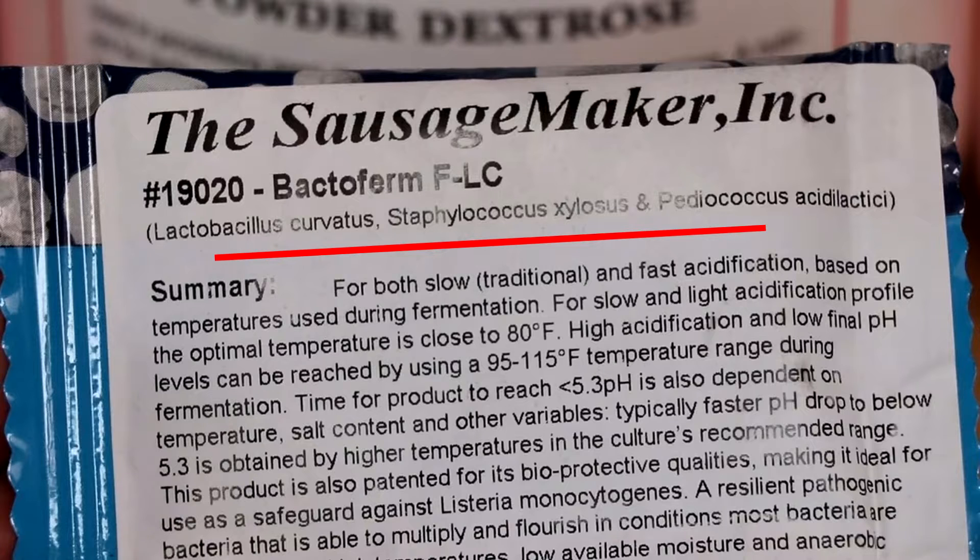Notice that there are three types of bacteria in this culture. You have a lactobacillus, a staphylococcus, and a pediococcus strain. The lactobacillus strain and the pediococcus strain are primarily there to lower the pH.